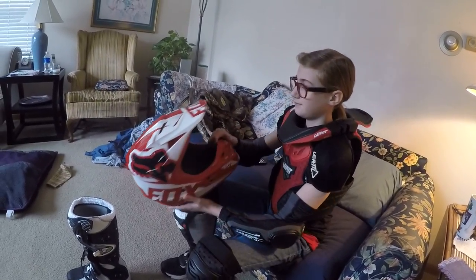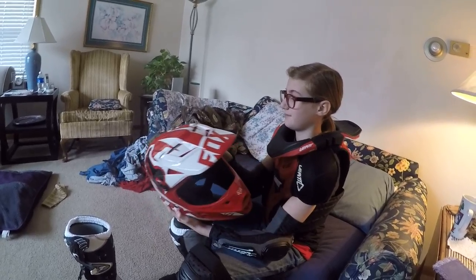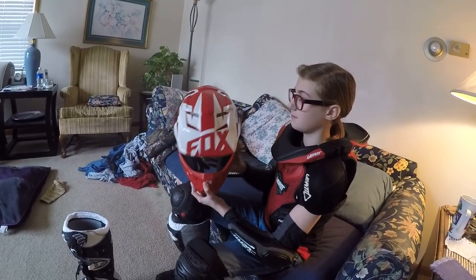And then of course her helmet. Every kid's got to have a helmet — everybody's got to have one. I just think it's silly to ride without one.